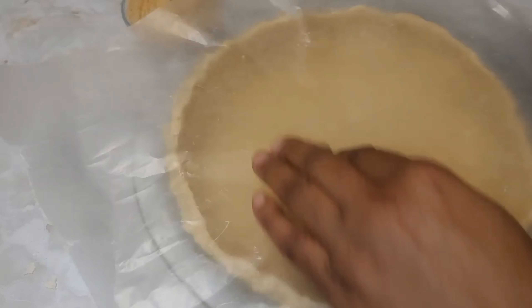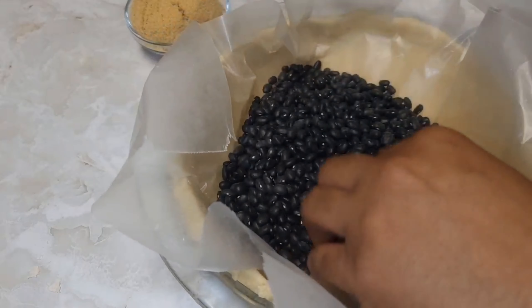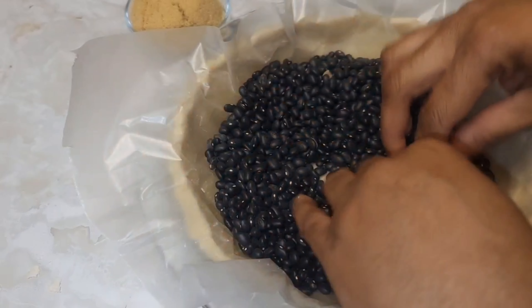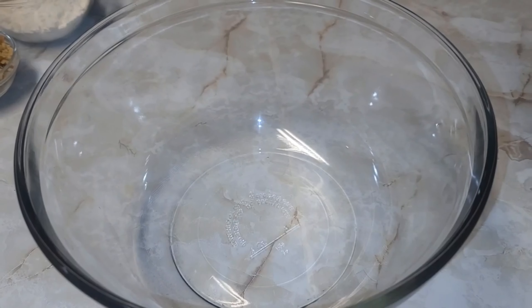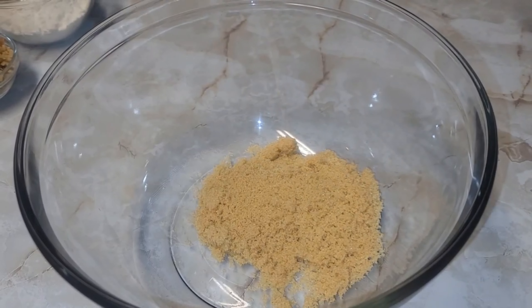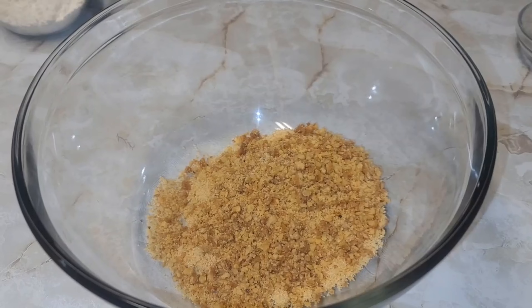Flour your surface and it's time to roll the pie dough out. Place it over our pan. Now for the blind bake — put a parchment paper in with some dry beans and blind bake that for about 20 minutes.